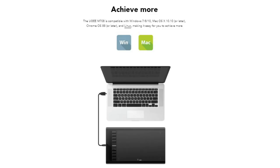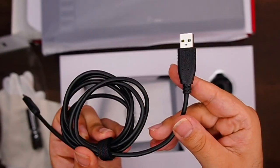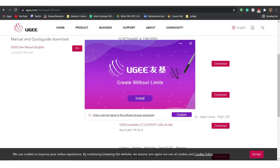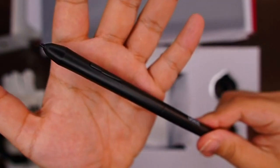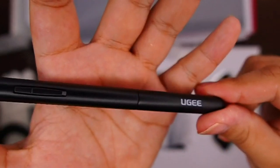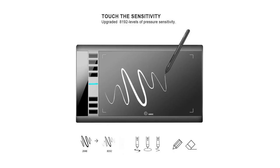Setting up the Yuji M708 tablet is super easy. First, you connect the USB cable to your computer. Next, you download and install the tablet driver. Third, you get creating. The Yuji M708 pen tablet comes with a battery-free stylus that has 8,192 levels of pressure sensitivity.